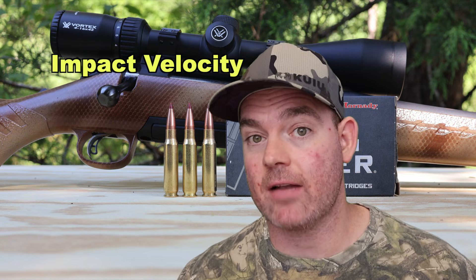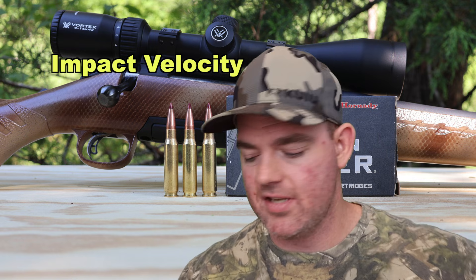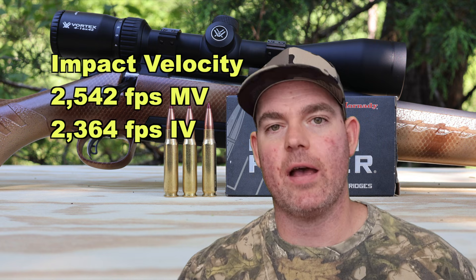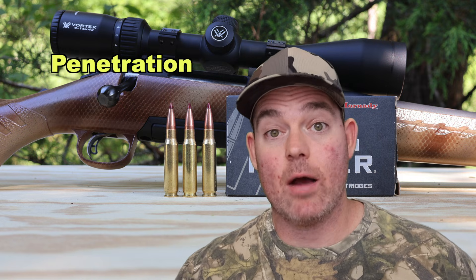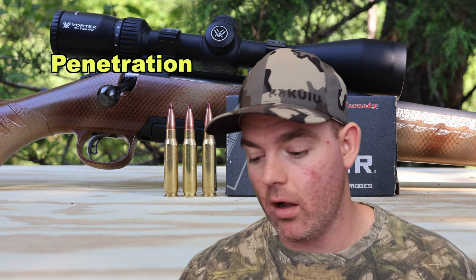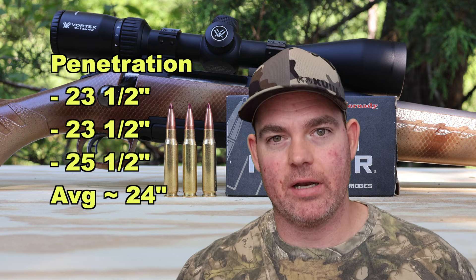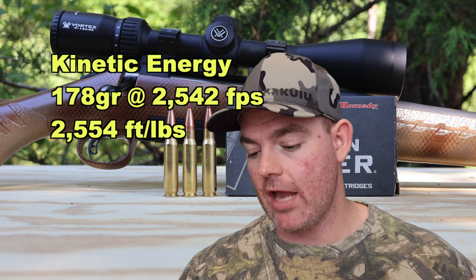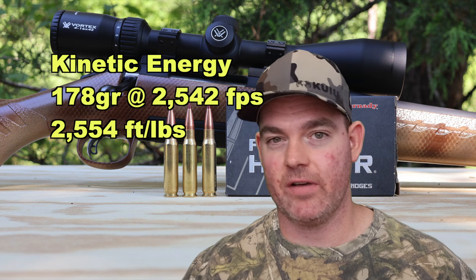Now real quick, we'll hit impact velocity — how fast was this bullet going when it impacted the target down there at a hundred yards? This is an estimate based on a formula, but it should be pretty close. Our impact velocity would be somewhere around 2,364 feet per second at a hundred yards. Onto penetration — we got pretty good penetration out of this stuff, especially considering the good expansion. 23.5 inches, 23.5 inches, and 25.5 inches, for an average of about 24 inches of penetration. And for kinetic energy, with a 178 grain bullet going on average 2,542 feet per second, we're looking at 2,554 foot-pounds of energy at the muzzle.